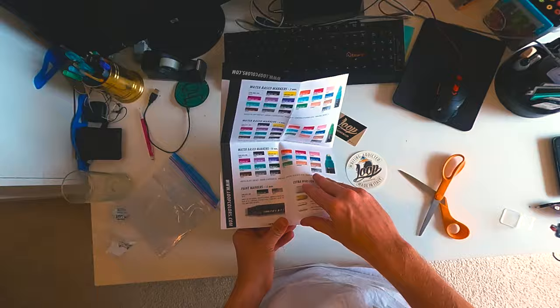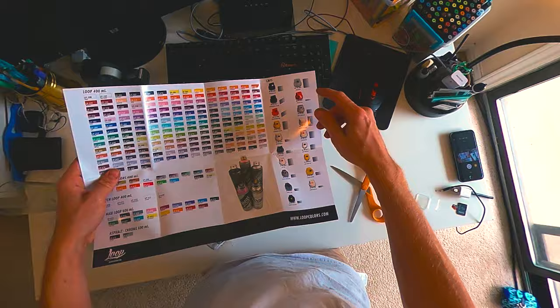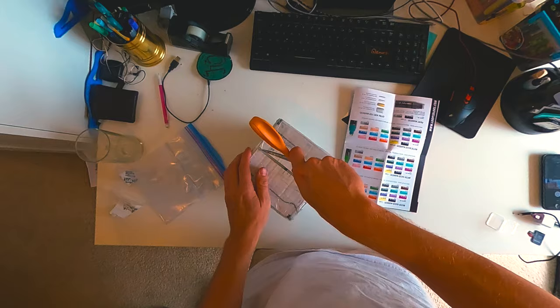Looks like we've got a little marker chart and then the whole line. Got some specialty colors, some tech colors, and then the maxi cans. I've seen some really wild stuff with that, and check the whole line of caps as well. Good stuff.